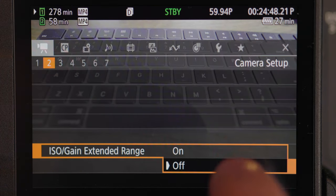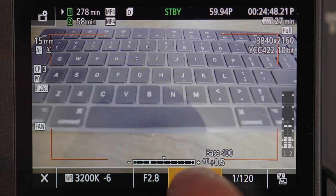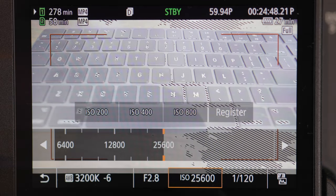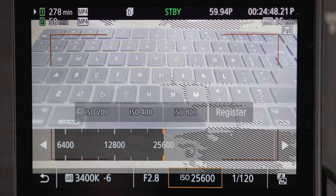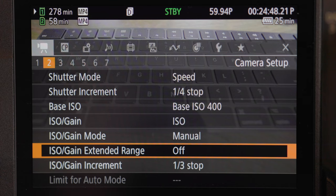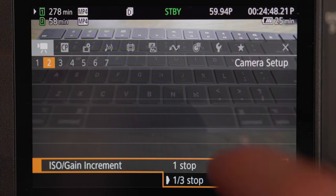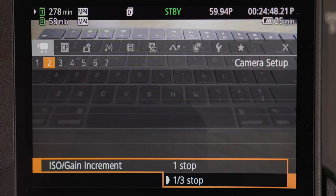ISO extended range basically means I have my camera set up so it will not go past ISO 6400. You can turn that on and your ISO will go way up high if you're in a really dark area and you don't care what your image looks like — you just want to be able to see. I stay away from that because I like my image looking really good. The ISO increment is the same concept — fine tuning your ISO steps, like ISO 100 to 200 to 300 to 400. The more stops, the more options you have.